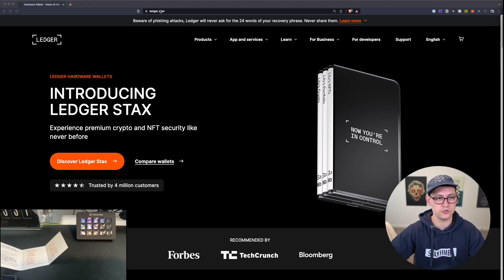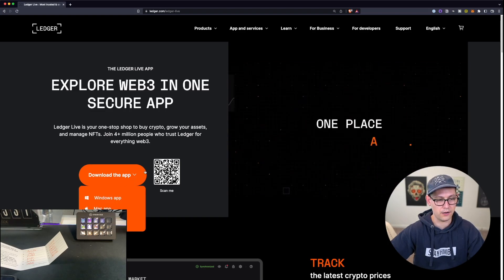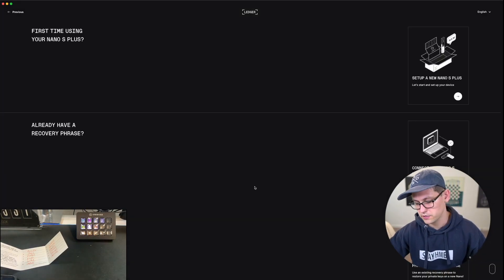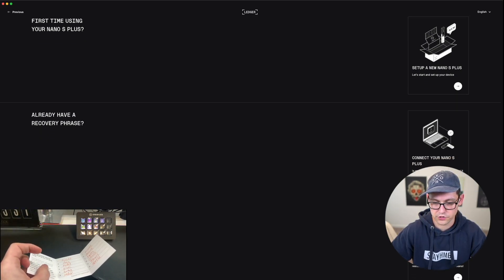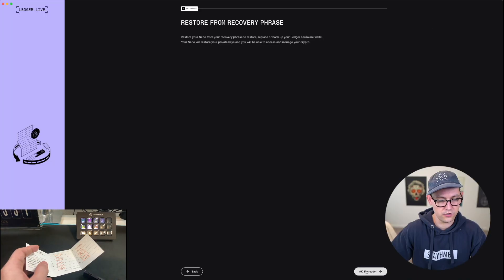When you get to ledger.com, you're going to see Apps and Services and you're going to click on Ledger Live. Then you can download the app and choose the platform you're currently operating on. When you download Ledger Live and open it for the first time, it should look something like this. Today we're going to be migrating to the Ledger Nano S Plus, so let's select Ledger Nano S Plus. We already have a recovery phrase coming from our Trezor, so we can go ahead and click on Restore your recovery phrase on a new device. So let's go ahead and click on that, then click OK, I'm ready.